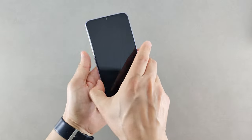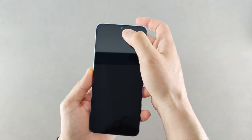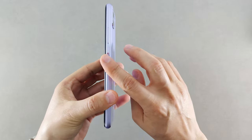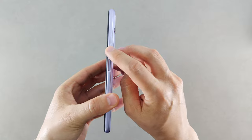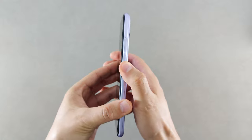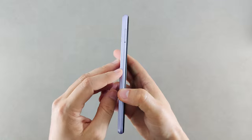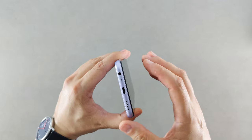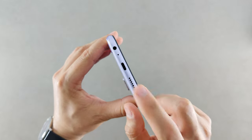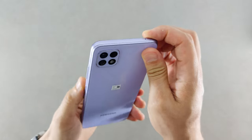Now let's look at the phone itself. On the front we have a 6.6-inch TFT display with a 90Hz refresh rate and a drop notch for the selfie camera. There's no mention of Gorilla Glass so I don't think it has that protection. On the right side we have the volume rocker and a power button that also acts as the fingerprint scanner. On the left is the SIM card slot, which can also be used to expand storage. At the bottom we have a headphone jack, microphone, USB Type-C, and speaker, and on top there's another microphone.